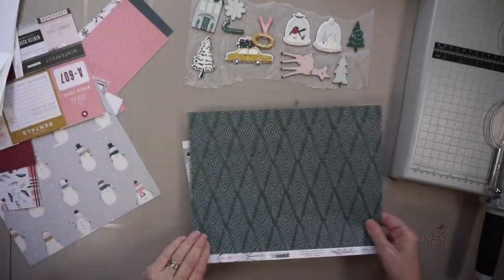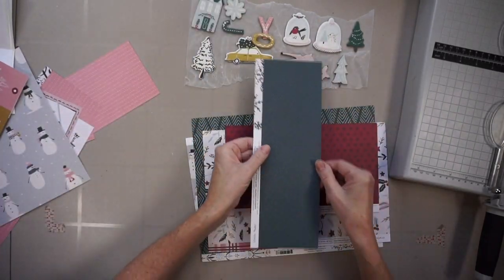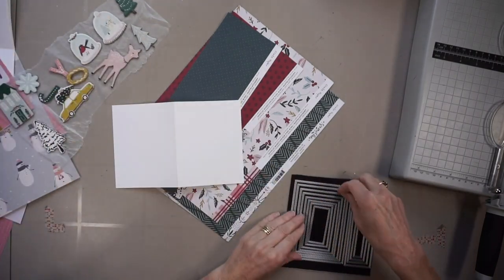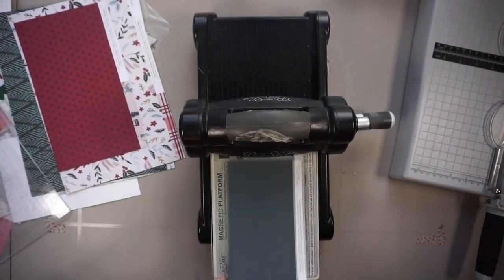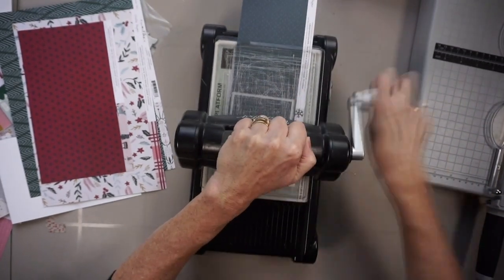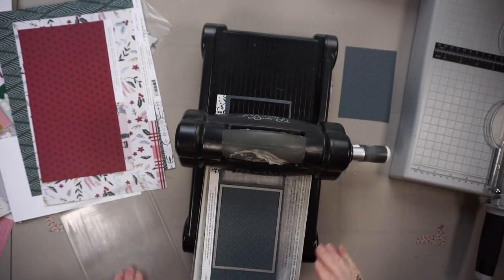Those embellishments are going to be on the card front along with the printed paper. I end up selecting four different prints, and I'm going to cut these papers into rectangles — 10 rectangles. They end up being kind of nice if you look at them closely because there is a detailed stitching around the outside.